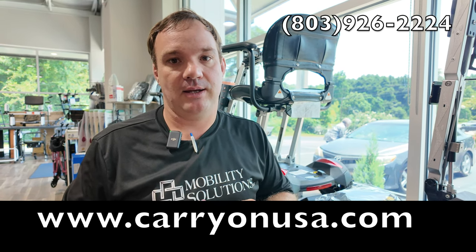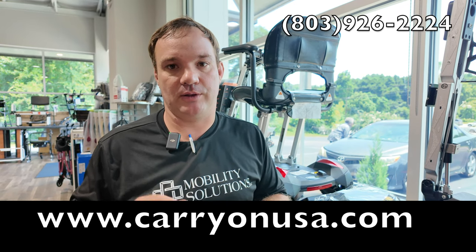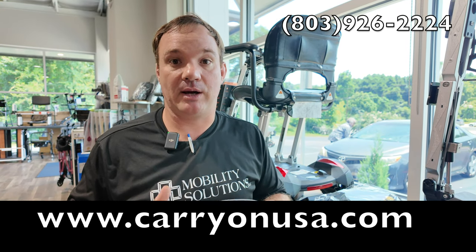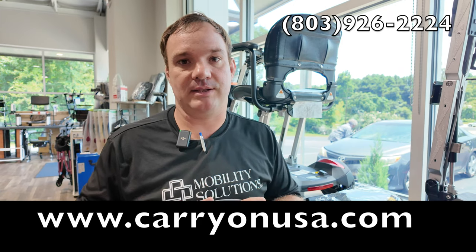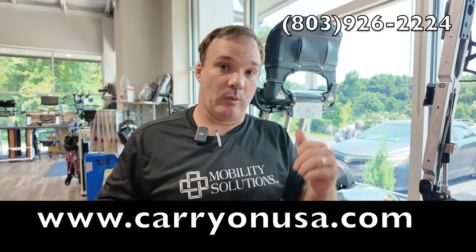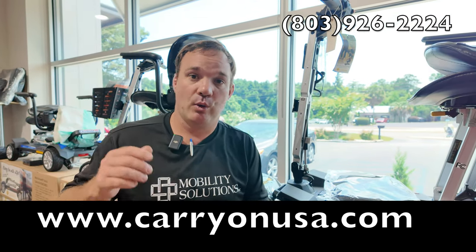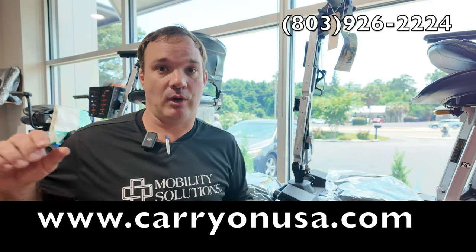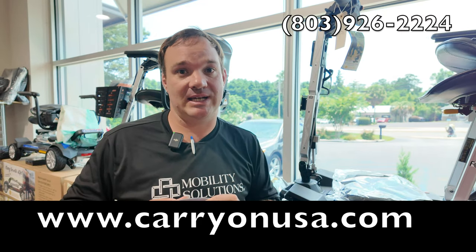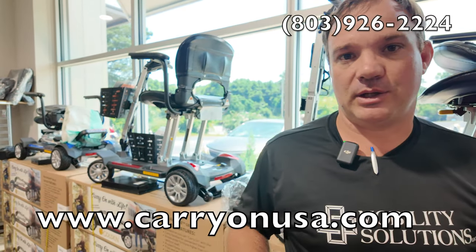You can check out goldentech.com — go to dealer information, put your zip code in there, and you can find local dealers and see if they're a repair center. Or you can give me a call at 803-926-2224. Also, if you're watching this video and you don't have this unit or you're fixing this for someone, carry on usa.com — we have the GB120s, the long range versions, and the new TSA versions. Give us a shot. Give us a call at 803-926-2224.